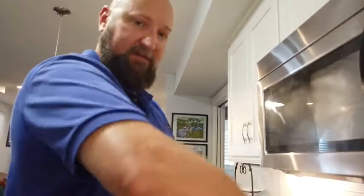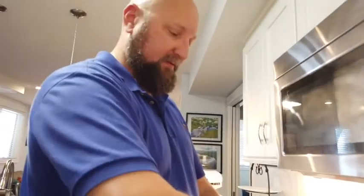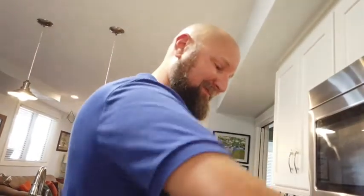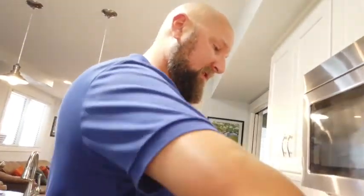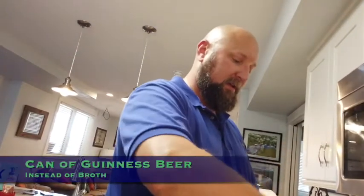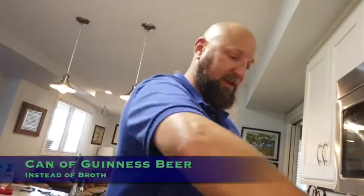I think most people have pretty much everything to make this in their refrigerator at home. It's a great dish — kids always enjoy it, at least mine do. You can even make it in advance, put it in the refrigerator, and just pull it out and put it in the oven when you get home from work, brown it up and warm it up. You can probably keep it in the fridge for a day or two before you actually put it in the oven — a nice versatile dish.